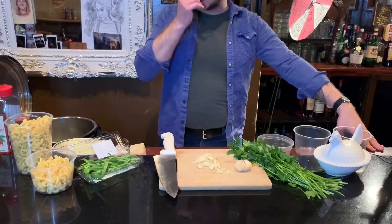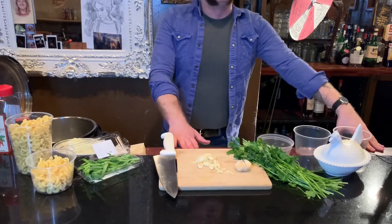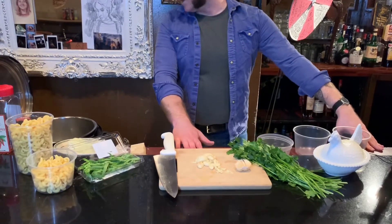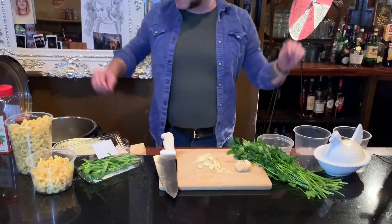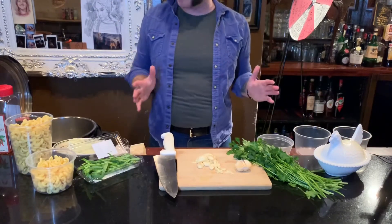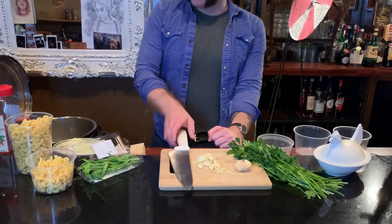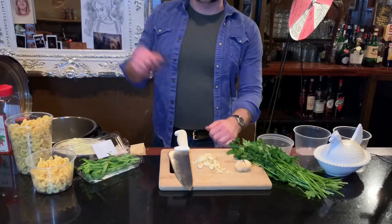I have only used the instant pot with pasta a couple times in this bar, but for those at home it's incredibly easy and I'm going to show you how to do it. You can do it in a saucepan or in a stockpot. I'm going to make the pasta in an instant pot and then finish it in a pan.